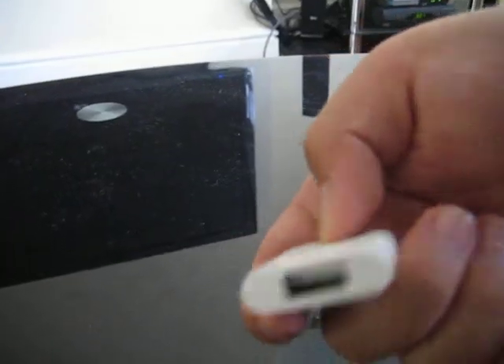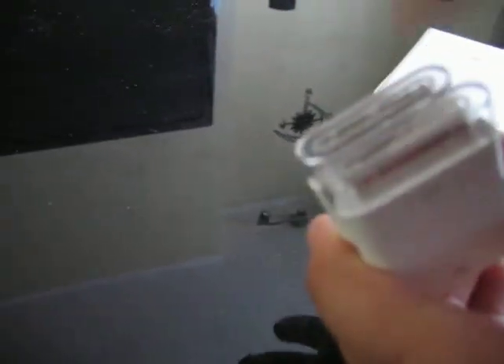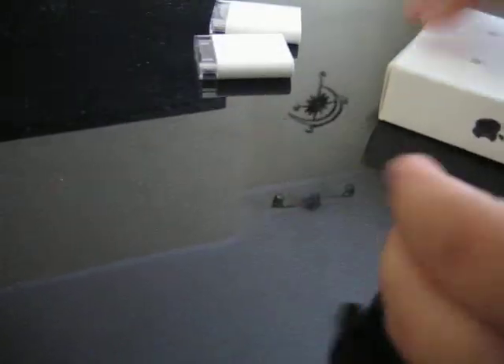So here we have the SD card reader, you see here, and here we have the USB adapter, you see here. Those two each have a nice lid on the 30-pin dock connector so it will protect it. And in the holder in the box we have some documentation.